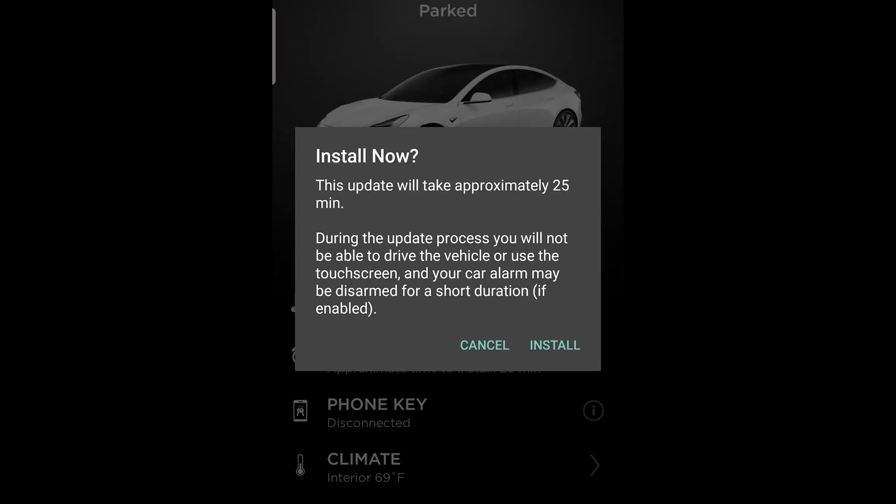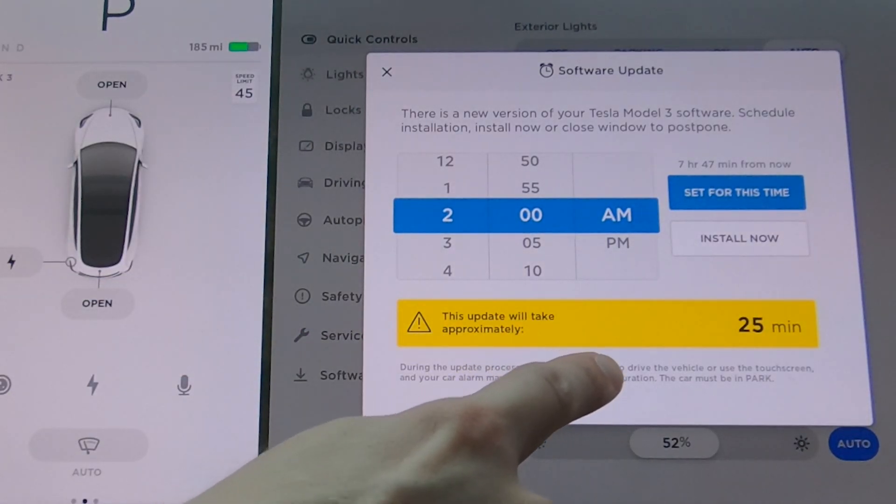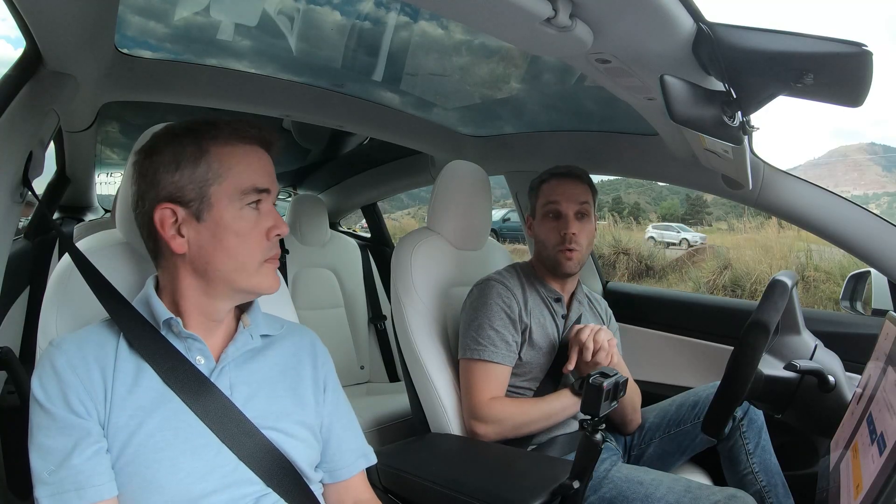It is funny though because the app still says you have to be in park - you won't be able to drive. On the screen it still says your car must be in park, you will not be able to drive. We're going to test this out and try updating while driving. If that doesn't work, we'll go into park, start the update, and then see if we can drive.